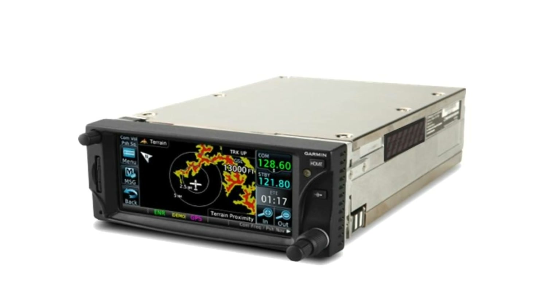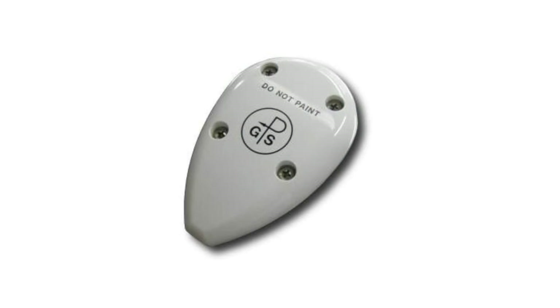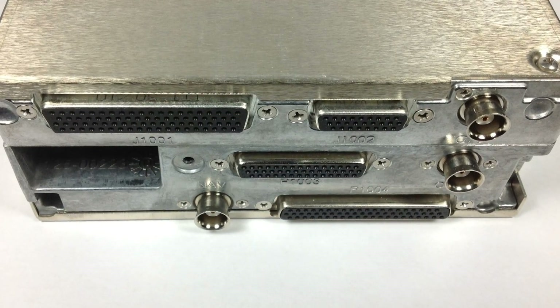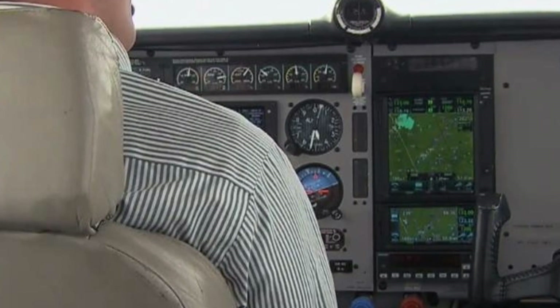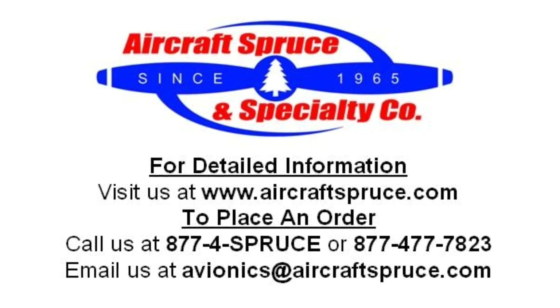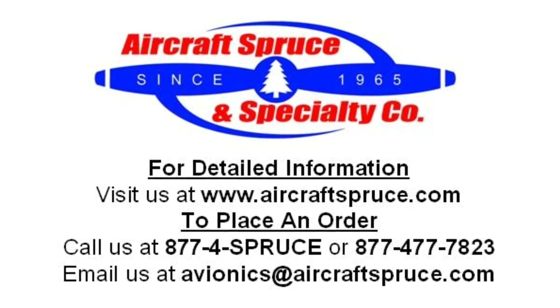The GTN 650 comes with a display, Americas or international database card, GA35 WAAS GPS antenna, rack, back plate, and connector kit, as well as a wiring harness with schematic drawing to simplify your installation. For complete product information and to get the Garmin GTN 650 into your experimental aircraft, please visit our website at www.aircraftspruce.com or call us at 1-877-4SPRUCE.